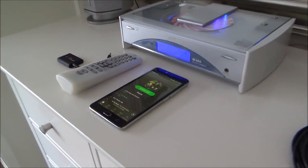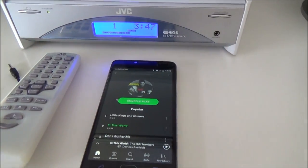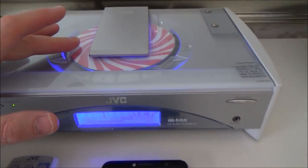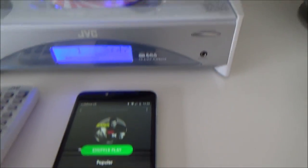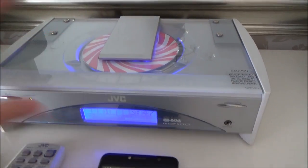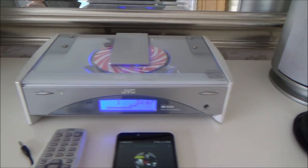Hi, my name is Vince from MyMateVince.com, and in this video I'm going to show you how you can connect up your new equipment like your mobile cell phone to your older equipment like this 15-year-old music system. This music system doesn't get used much anymore because it just plays CDs and has an analogue radio. Most people now have things like iTunes or stream their music via Spotify, which you can't play on this. But if you spend a little bit of money, you can. I'm going to show you two ways of doing it in this video.